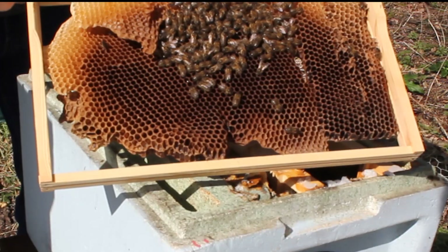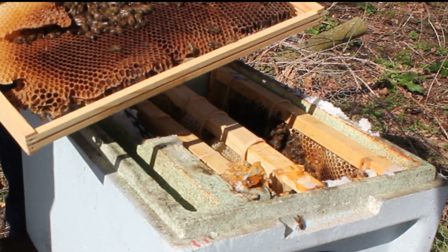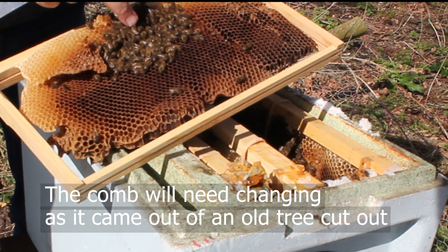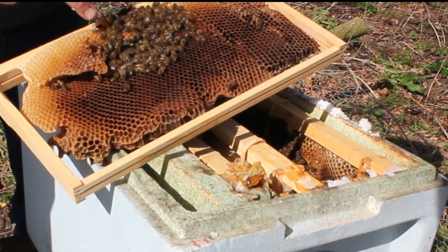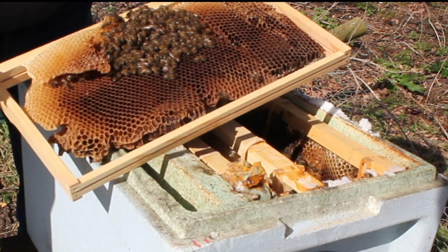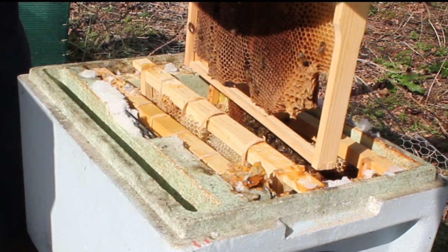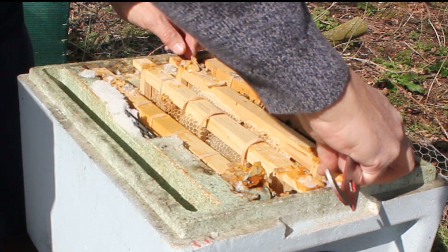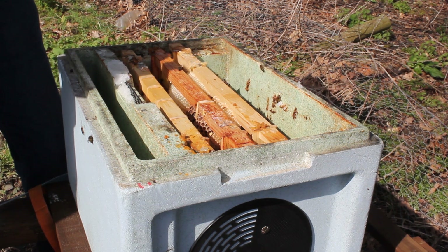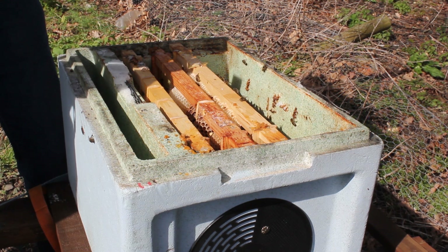There's a really tiny few amount of bees in here as you can see. Let's see if we can see a queen. Can't see eggs on there — can't see any eggs. Enough small bees, Lyn — tiny aren't they? Very nice.